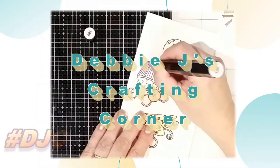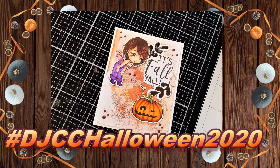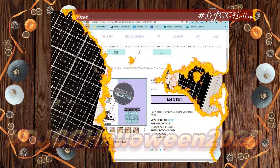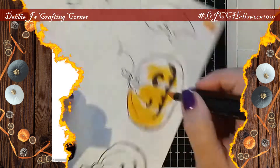Hi guys, this is Debbie with Debbie J's Crafting Corner. Today we're going to be making a card using the Fall Fairies Digital Stamp Set from Oddball Art Company. I am having so much fun with these cute images from Oddball Art Company.